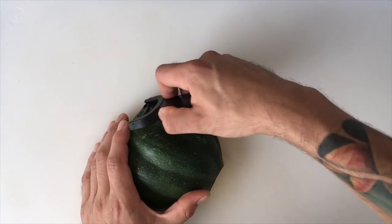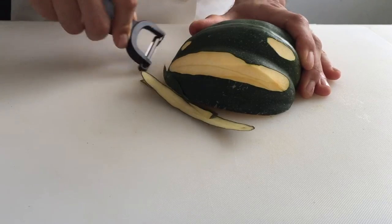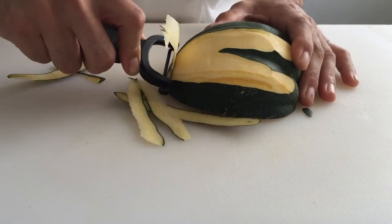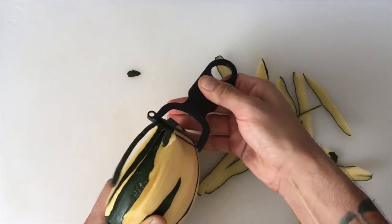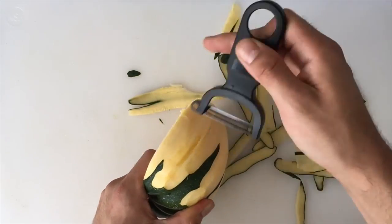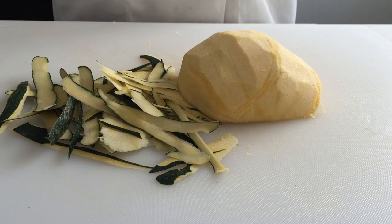Peel the squash with a vegetable peeler, making sure to remove the skin from any divots or edges. Note that the skin is edible, so peeling is optional.